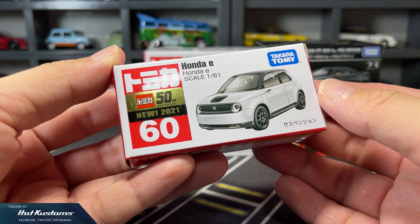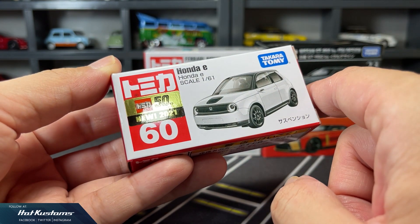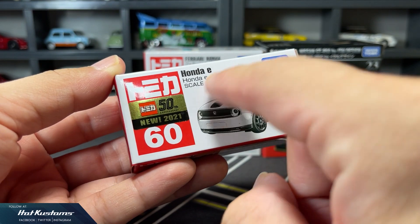Now let's take a closer look at the cute Honda E casting. It comes in standard packaging with a new-for-2021 sticker in a 50th anniversary theme.